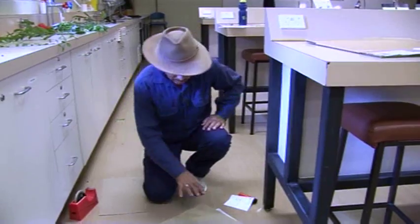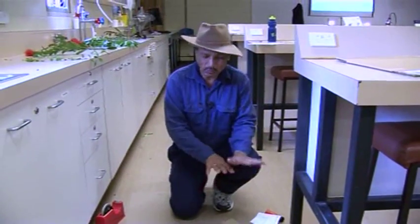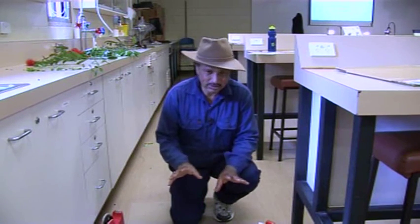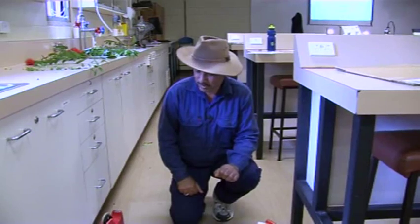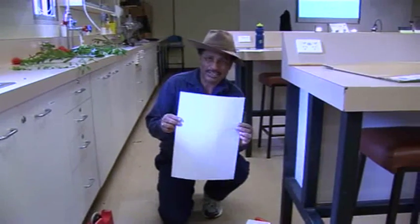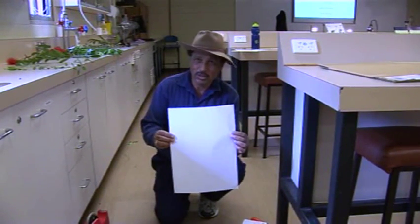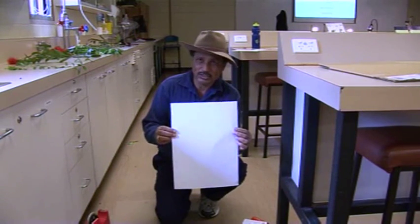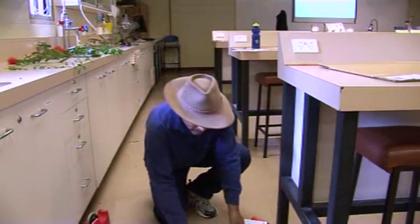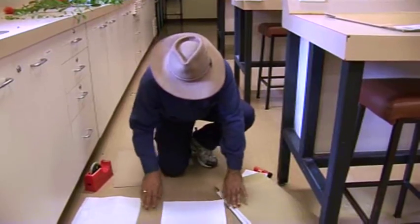Now that we have the samples already collected and dried, we need to transfer them onto an A3 size white paper. And this is the A3 size white paper. You will learn the details when you come back to the residential school, but at least you should be aware of what is expected of those samples. So once those samples are dry, you need to transfer them onto the A3 size.